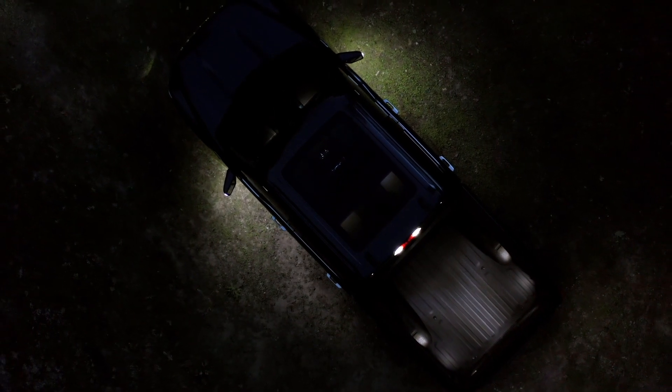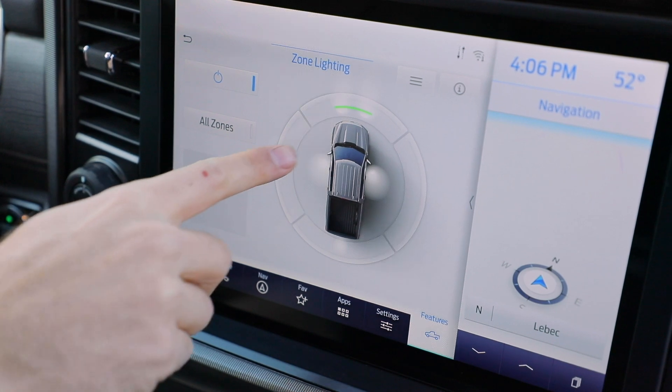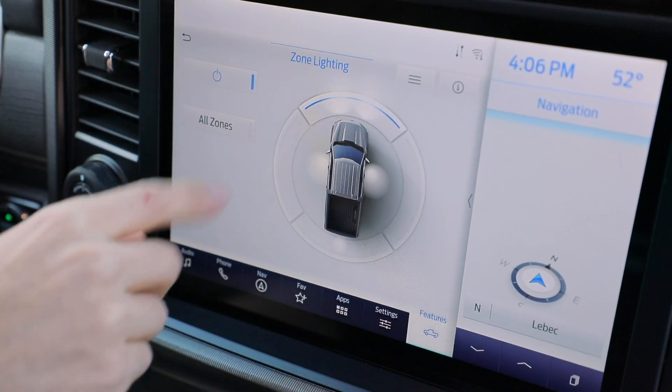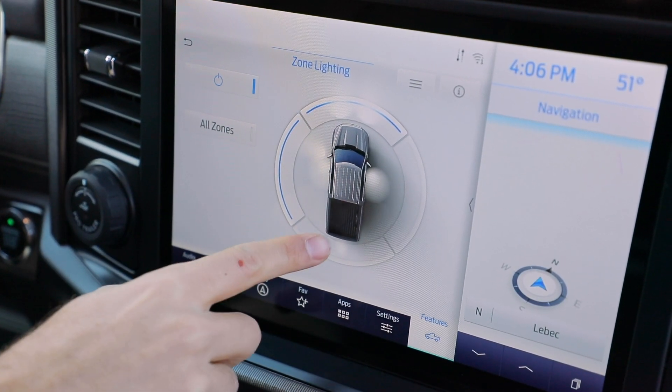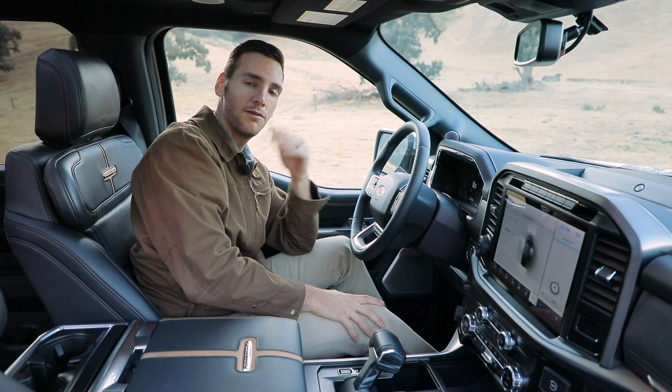At a construction site, same deal. Turn this on and then activate whichever zones you want — I want the headlights on, I want the puddle lights on the left side, and the backup light as well. I can turn on just those three zones and leave the ones on the right off.